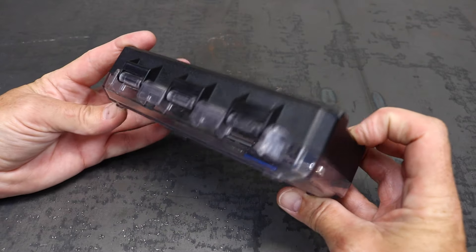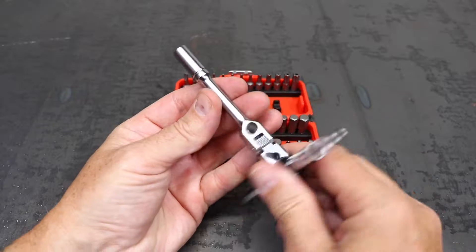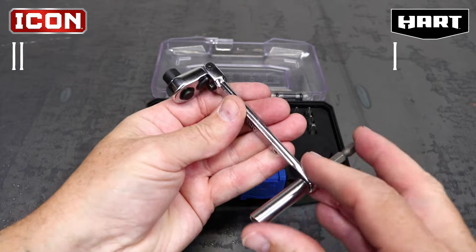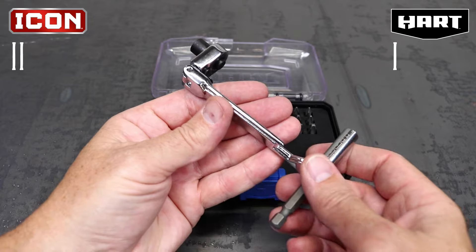I'll be testing them on case design and quality, bit selection, bit quality, extension uses, various ratchet features, and price. Each category winner will receive one point, and the tool with the most points at the end is the winner. Let's go!